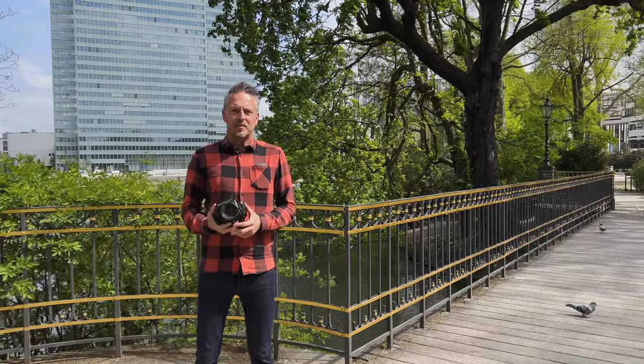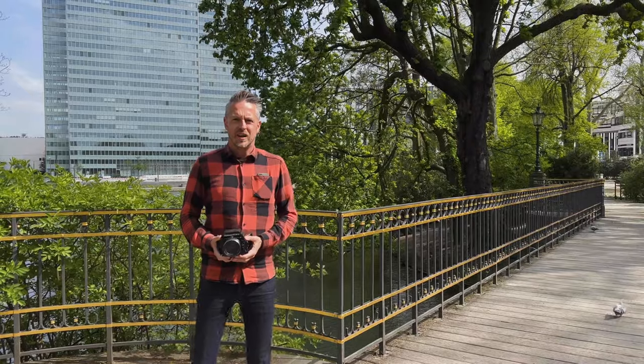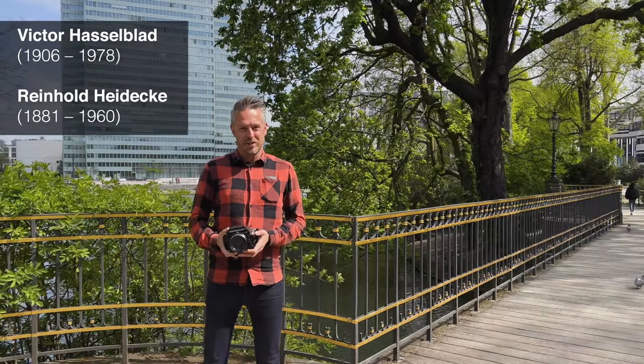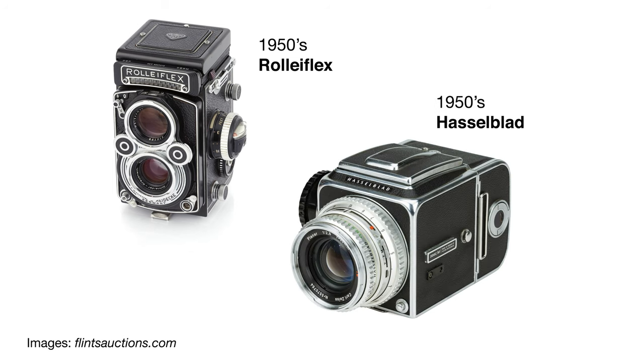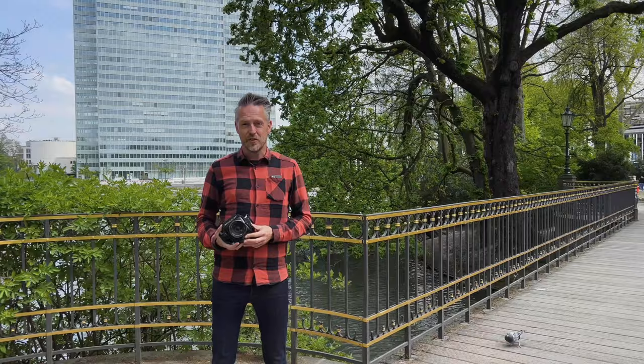The Rolleiflex SL66 model range was launched in 1966. Back in the 1950s, Victor Hasselblad and Heidecker from the company that makes these cameras had a sort of gentleman's agreement: Rolleiflex would only make twin lens reflex cameras, Hasselblad would only make single lens reflex cameras. But in the 60s it became apparent that single lens was the future and twin lens cameras were really losing market share, so this gentleman's agreement had to come to a halt and Rolleiflex launched this camera.